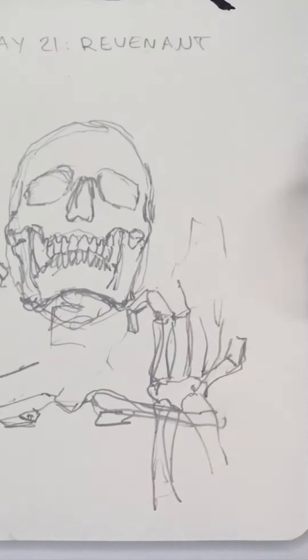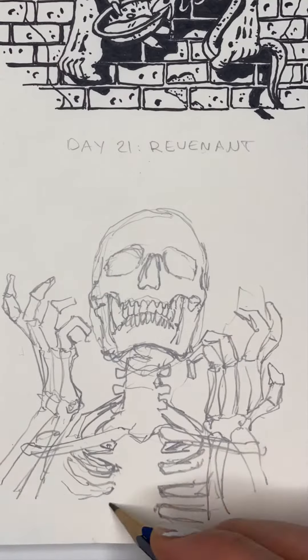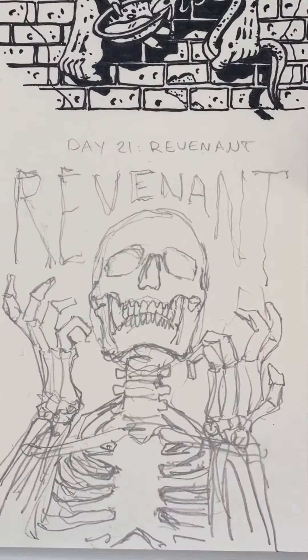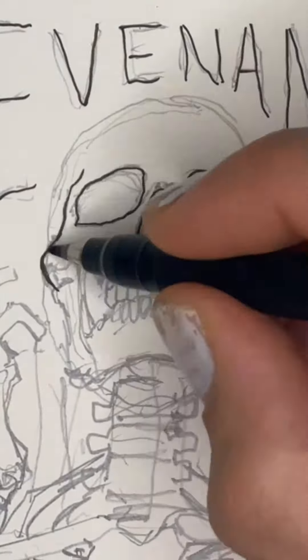I chose a skeleton, surprise surprise. I really enjoyed drawing the hands — I like drawing hands and fingers in this position, kind of like a Disney villain with curly fingers. I also decided to add text to fill out the top of the design just to make it look a bit cooler.